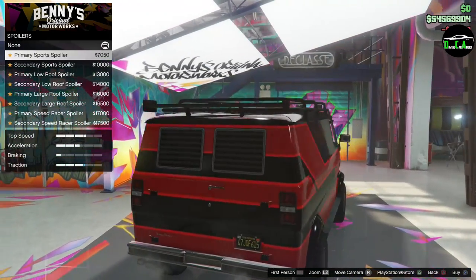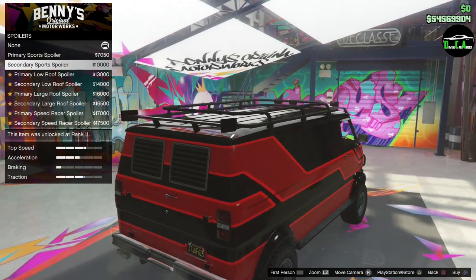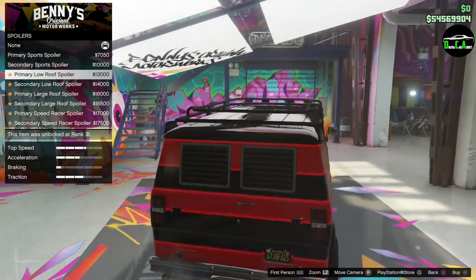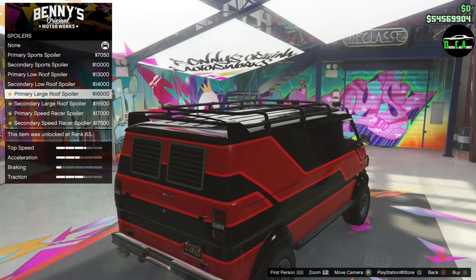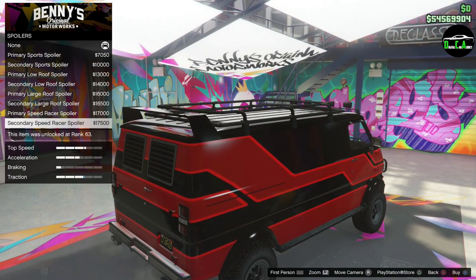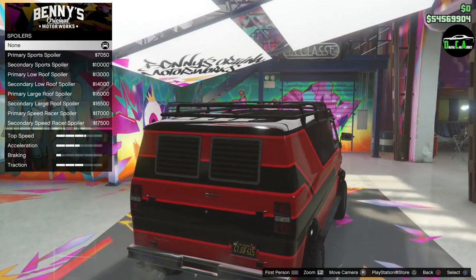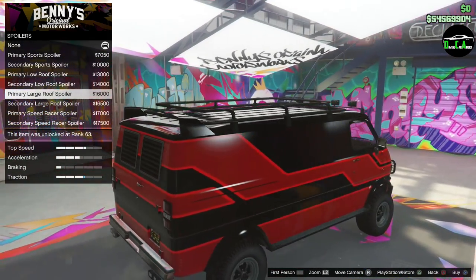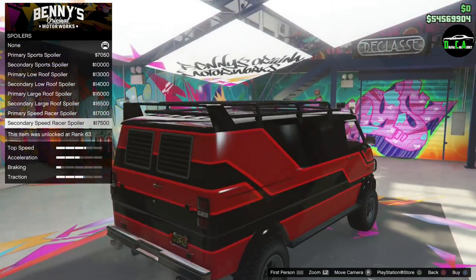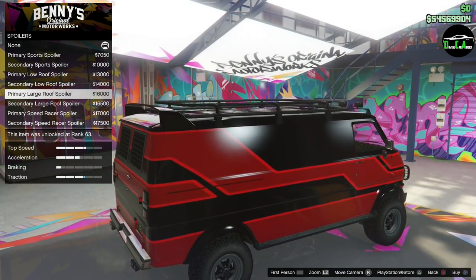There's a spoiler option too — for extra traction, of course. Options include a low roof spoiler and a large one. Even though the whole build is ridiculous, going with one of the spoiler options anyway.